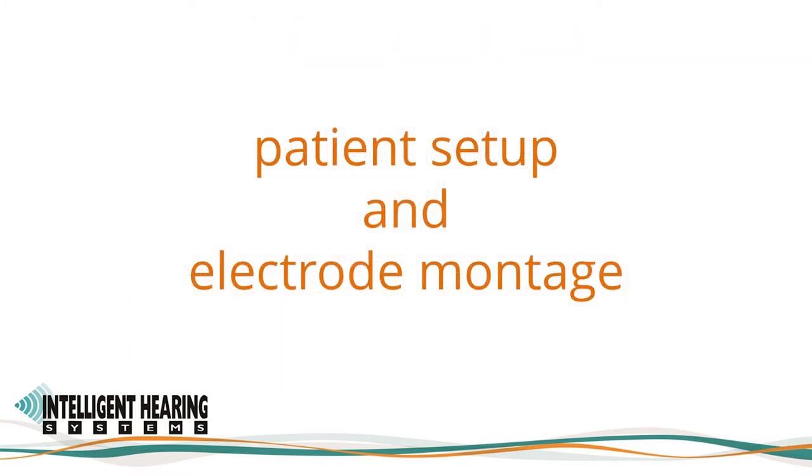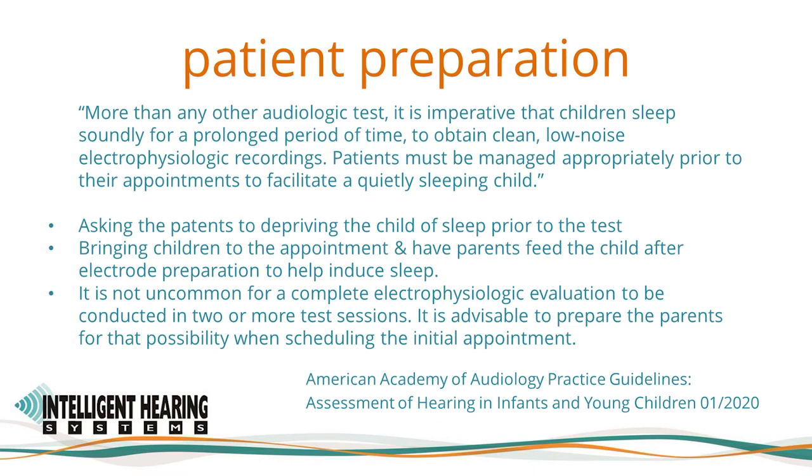Patient preparation is an important factor in optimizing conditions for recording ABRs. The American Academy of Audiology Practice Guidelines state that more than any other audiologic test, it is imperative that children sleep soundly for a prolonged period of time to obtain clean, low noise electrophysiologic recordings. Natural sleep is best, but when this cannot be assured, sedation is necessary. Patients must be managed appropriately prior to their appointments to facilitate a quietly sleeping child.